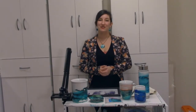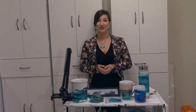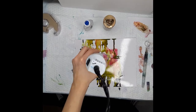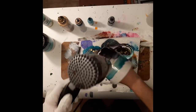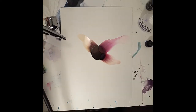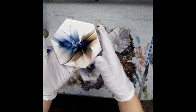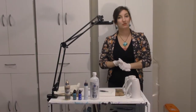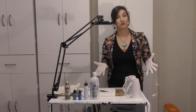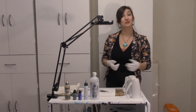Hey everybody, I'm Jade Fox with Jade Fox Paintings. Welcome to my studio, aka my dining room. I've catered it for all skill levels from beginner to advanced. We're going to go over the basics all the way up to advanced techniques, and I'm going to go over some mug painting techniques and all about how to make alcohol ink mugs.